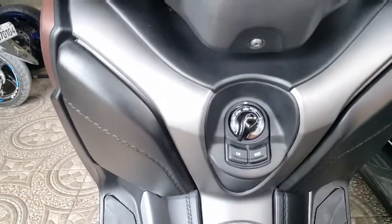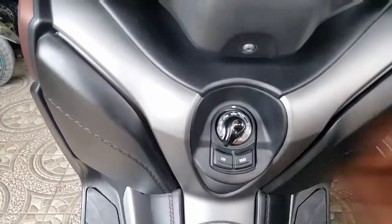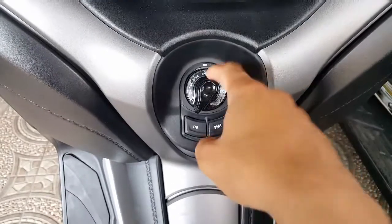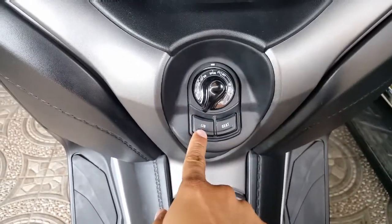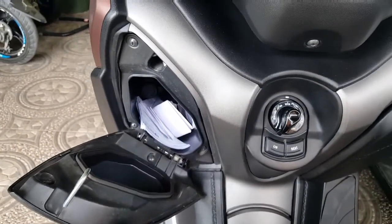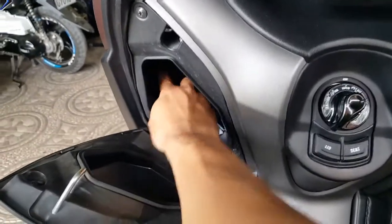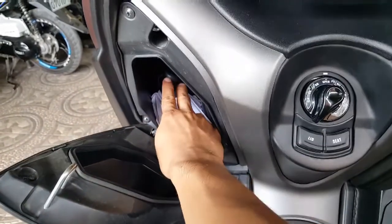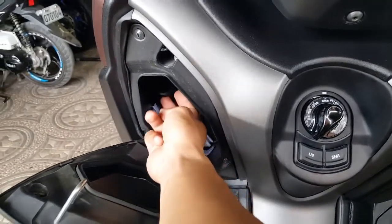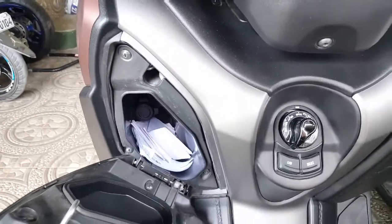Same thing for opening this front compartment — open and then press this lid. There you have it. You could put your motorcycle registration here, or anything you want. There's also a 12-volt slot where you could charge your gadgets.